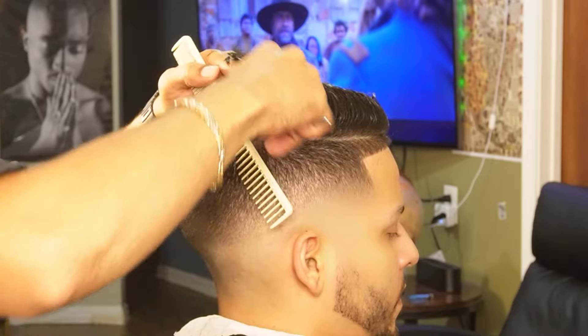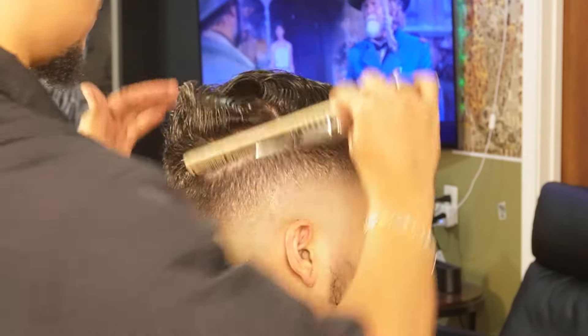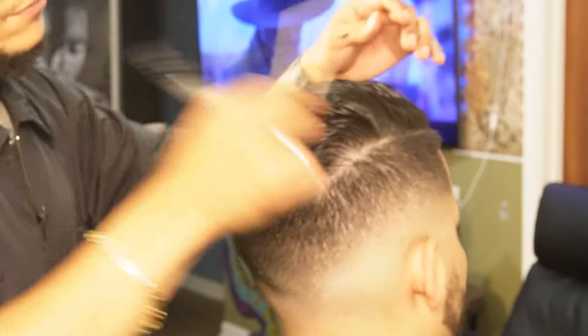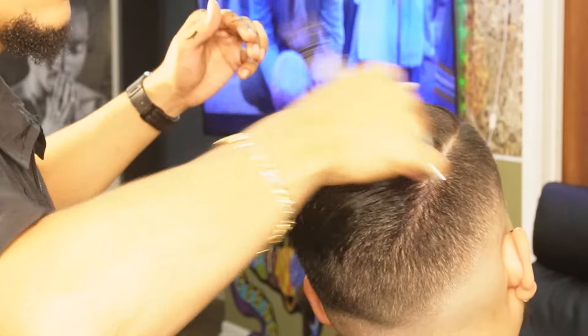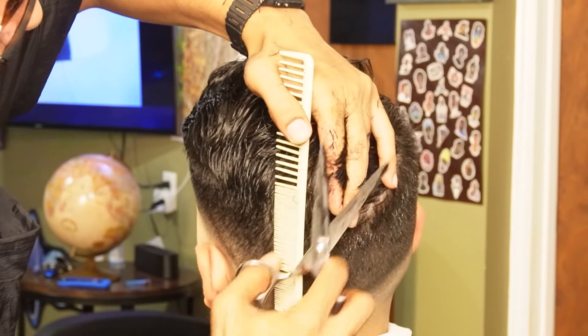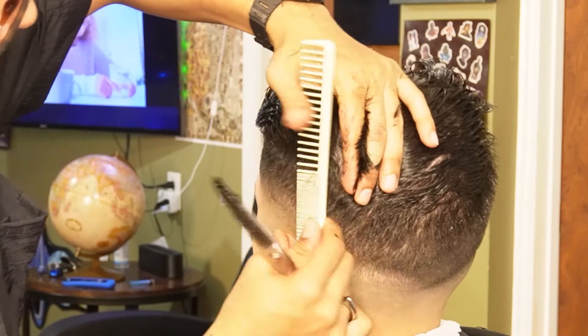You always want to match the curvature of their head, especially when you're using your shears. As you can see here, we're going to use our shear work to make sure the overhang blends into the side of the hair perfectly.